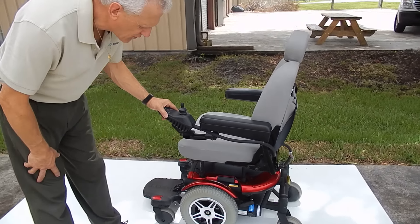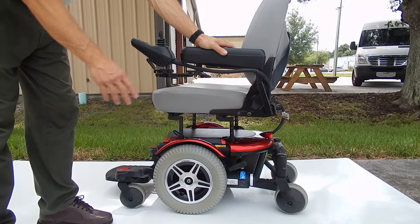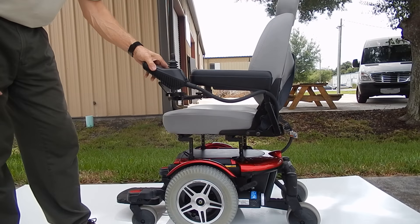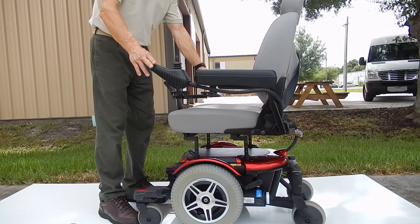This is a Quantum 600 power chair — a fantastic chair. It has solid tires all the way around, as you can see. It also has a swing-away joystick; you can swing it away. This joystick can also be moved from the right to the left if needed.